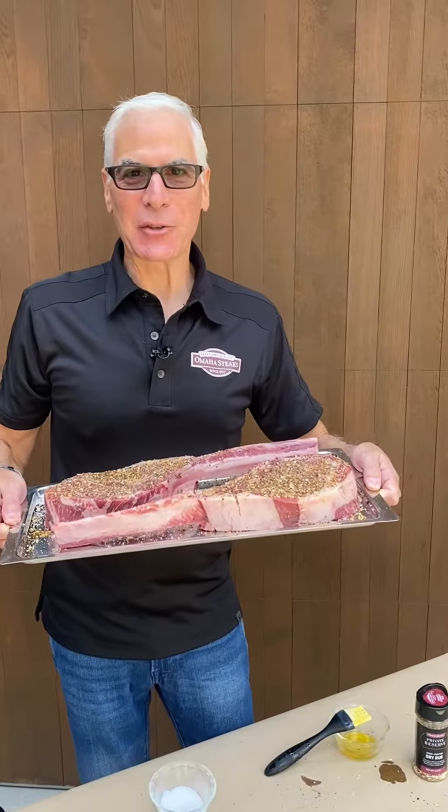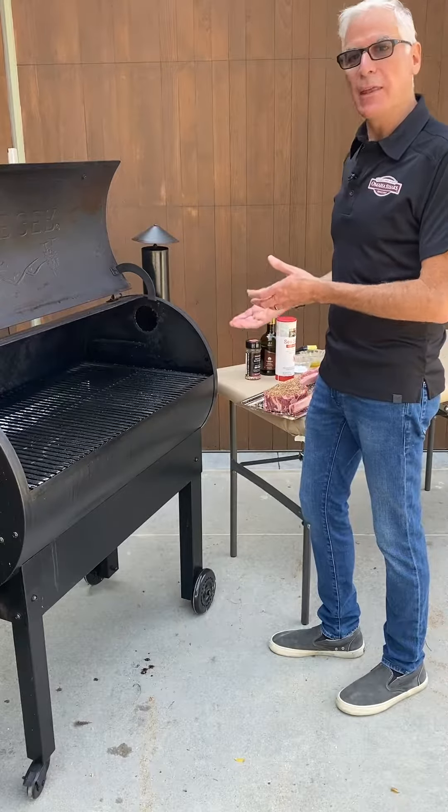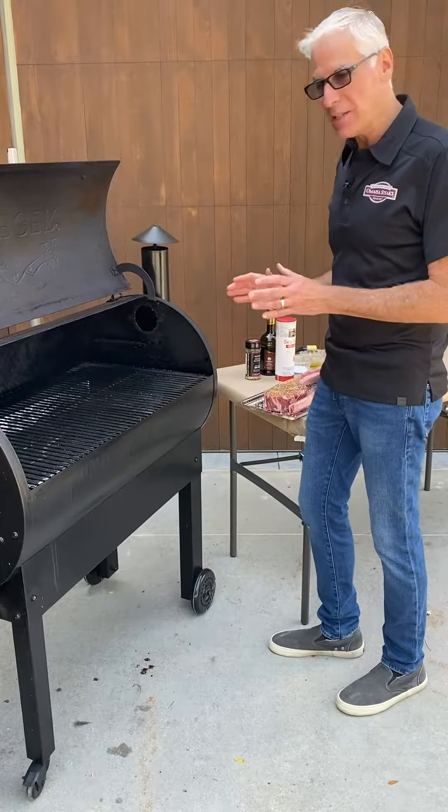Now that both tomahawks are seasoned up, we're going to get ready to put them on the smoker for the first stage of their journey to my plate. We're going to smoke them on low for about an hour to get the roast going, and then we'll finish them up on the grill to get that amazing crust.